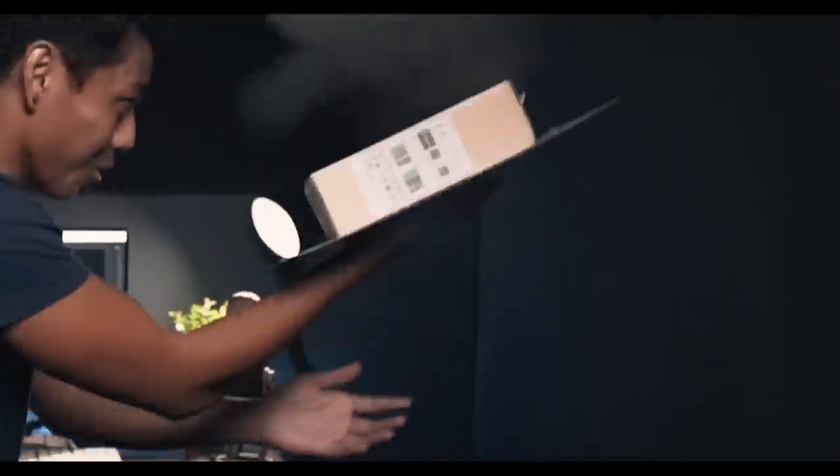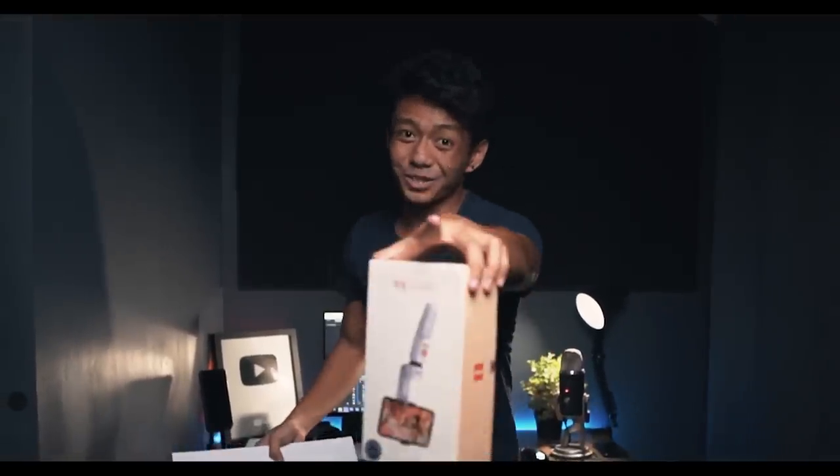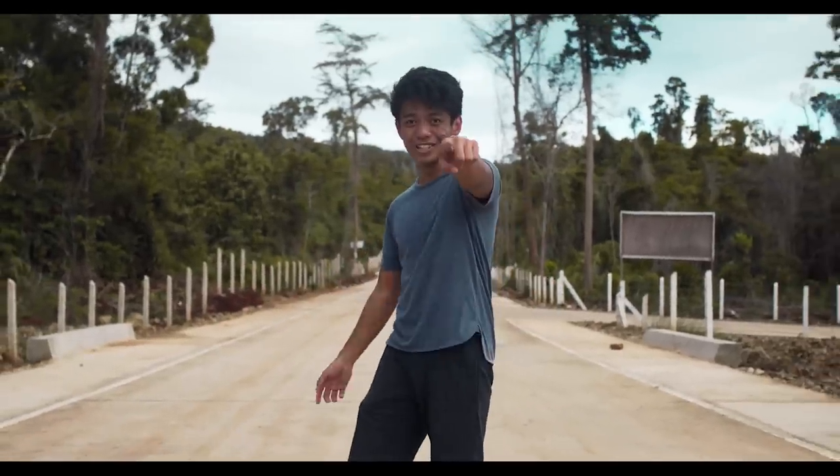Guys, check this out — it's a Zion Smooth XS gimbal. Are you ready for some shots? Roll intro.